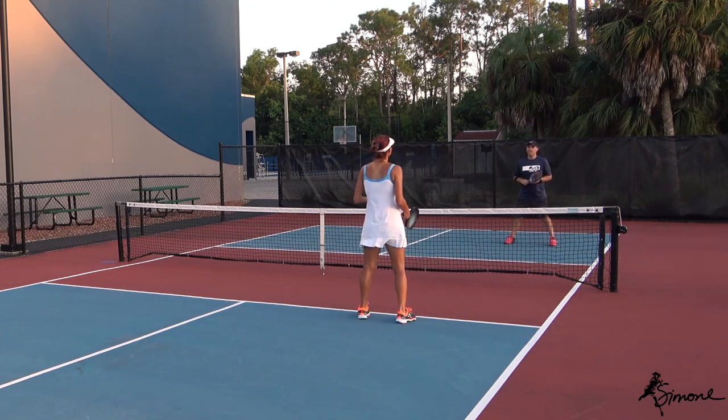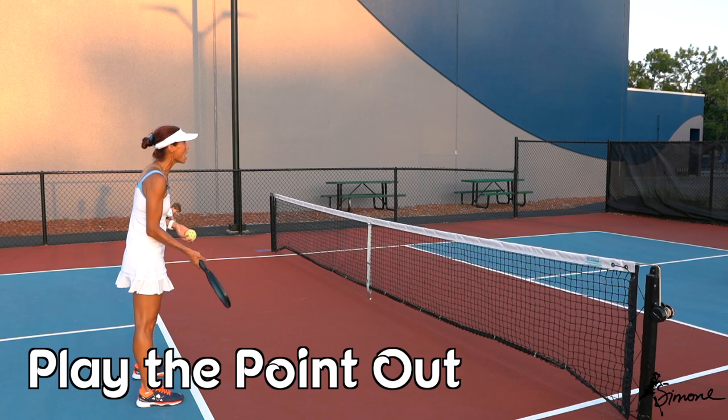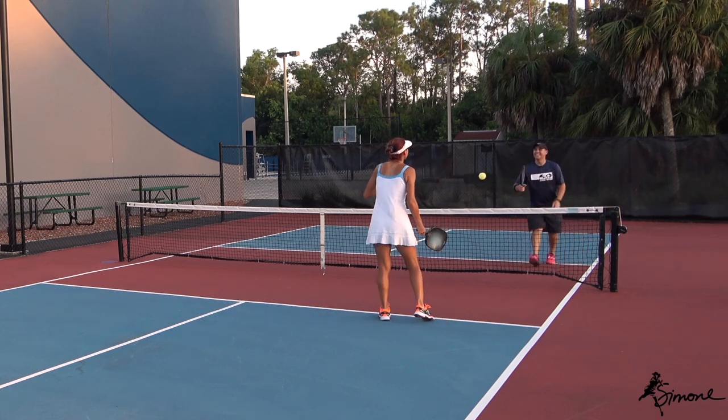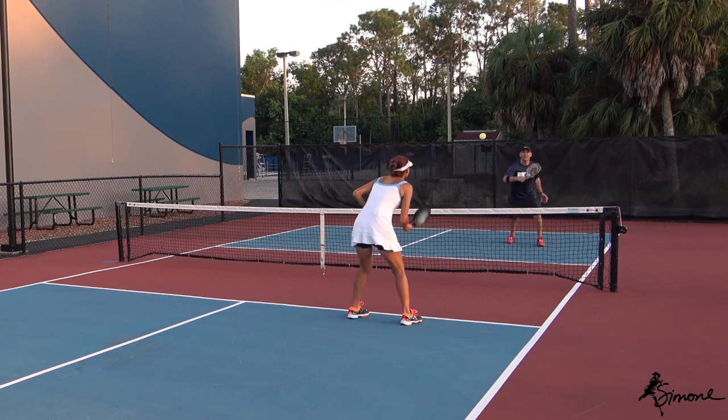Now the next step is that we play the point out. I'm going to feed the ball — if you get a good block, come on in. Then I'll go to your feet.